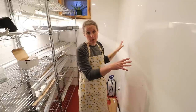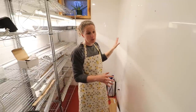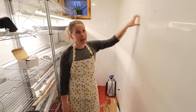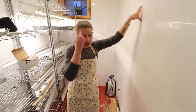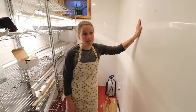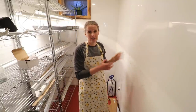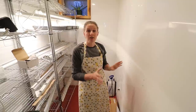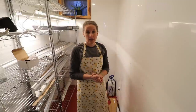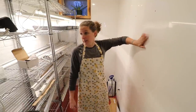We did vapor barrier the walls that are insulated and made sure that we sealed them all up really well. This is just an extra precaution, but we obviously don't want big cracks or gaps for moisture to get in behind. Because I've mentioned this board on a couple of my videos, I didn't want to not share that we are having some issues with it. Once we get it figured out and working properly, I'll let you know what we did to solve the slight rippling issue.